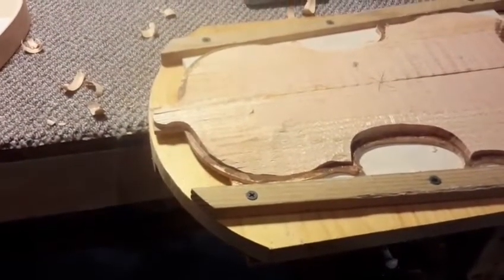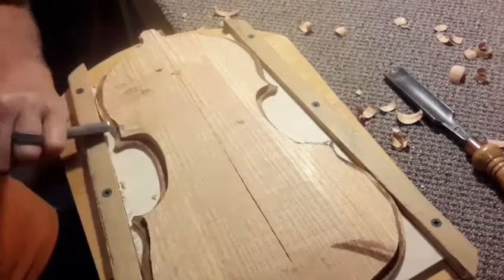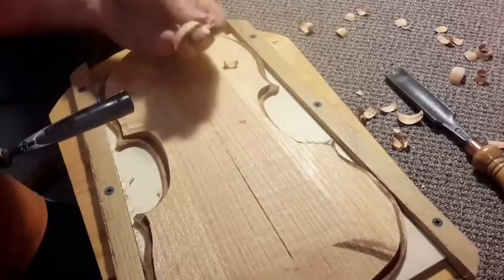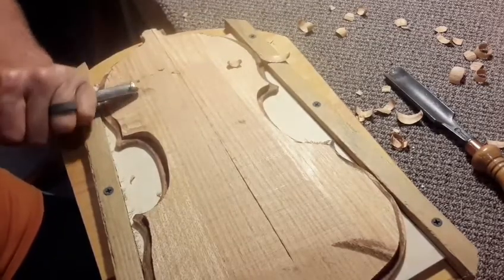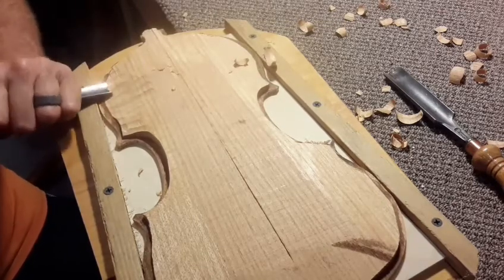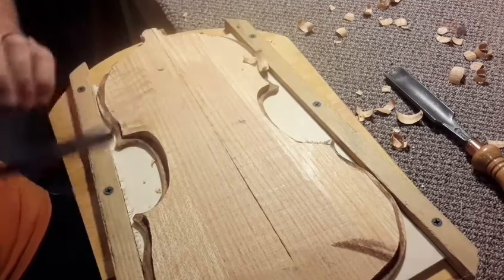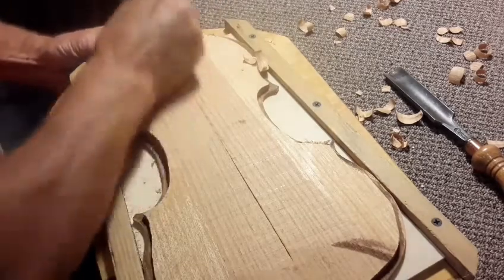I've got to tell you, locust wood is hard to carve. I'm telling you right now, it is not for the faint of heart. This is not some nice soft piece of maple. I put a razor's edge on this gouge — this is some stiff, stiff stuff, kind of like oak. The one nice thing about it is the scraper works really good on it. The little thumb planes, they kind of like it too. They go right along nice.